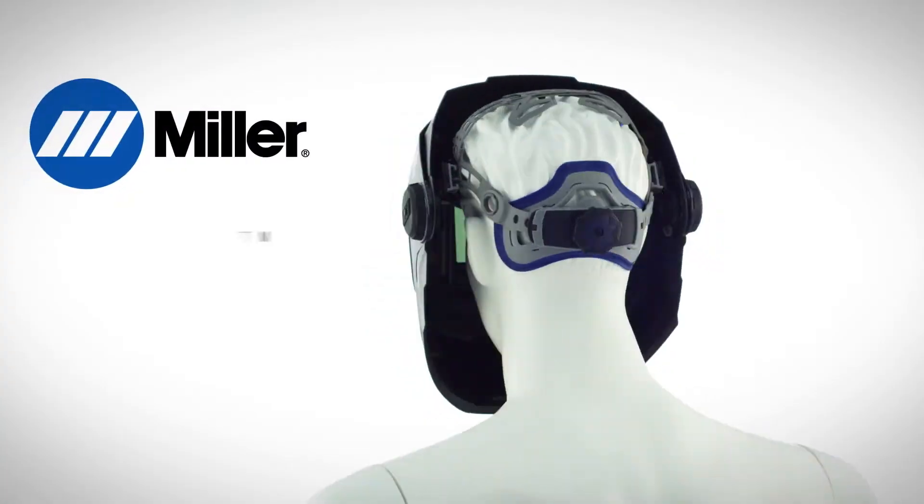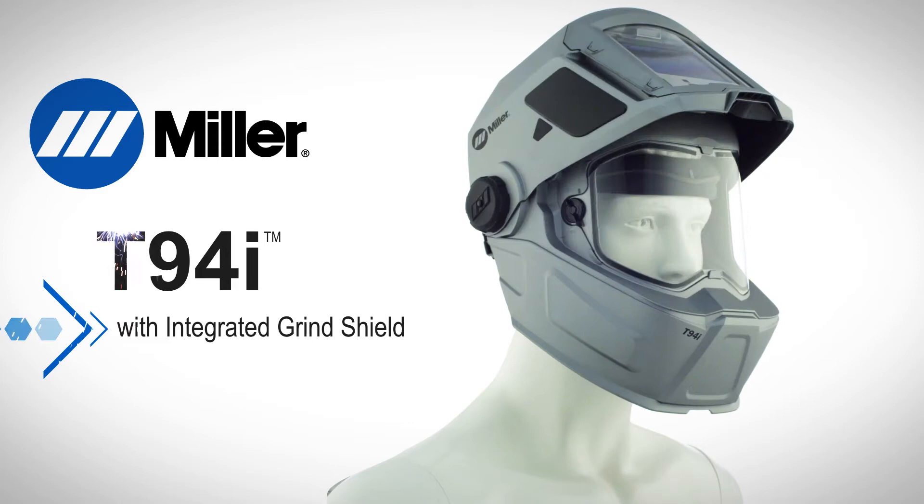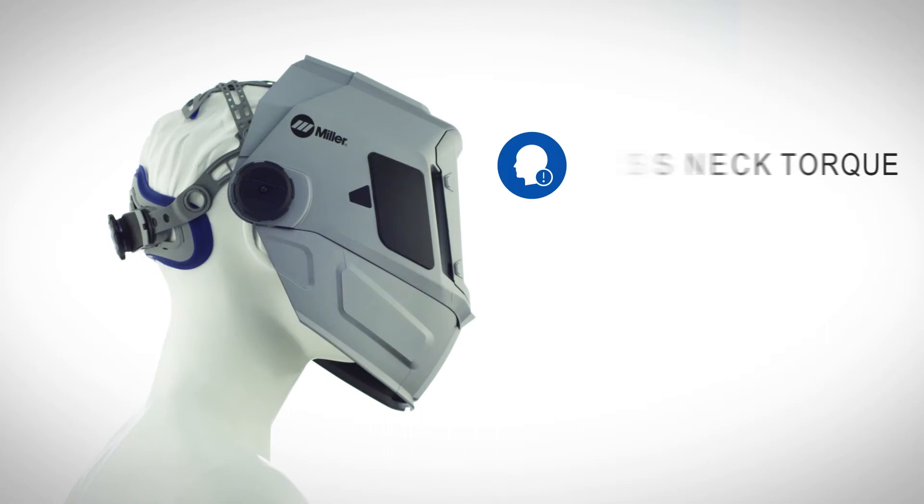Miller T-94I Industrial Welding Helmet with Integrated Grind Shield, engineered to exceed the demands of professional welders. Lightweight, superior, balanced design reduces fatigue and neck strain, boosting productivity and comfort.